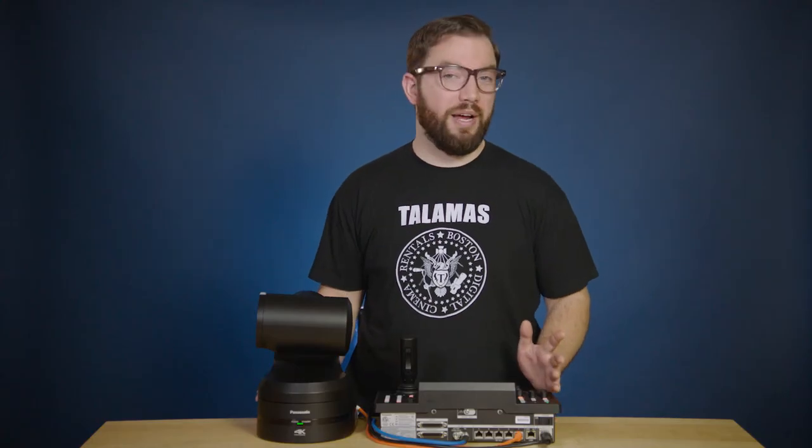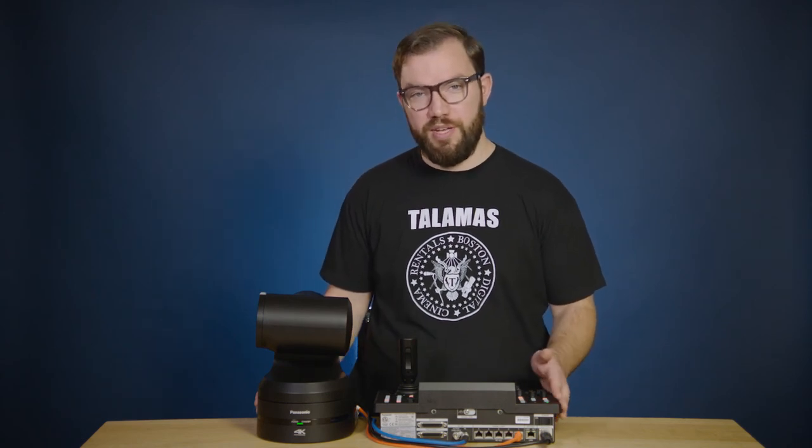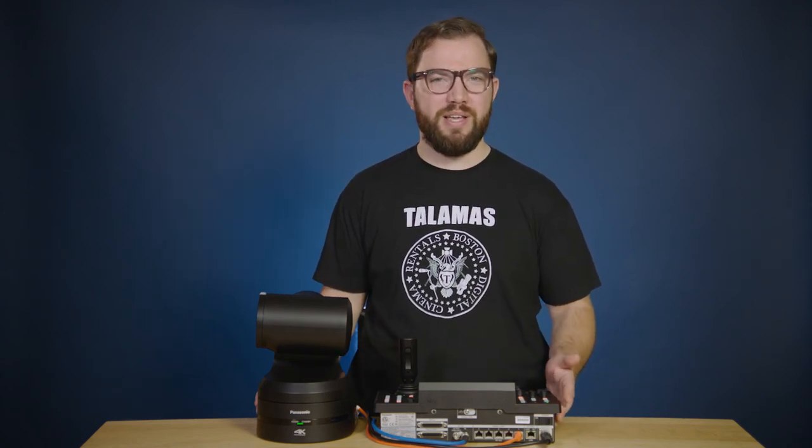If you'd like to buy, rent, or learn more about how the Panasonic UE-150 and the RP-150 remote control could fit your needs, just get in touch with one of our sales or rental specialists.